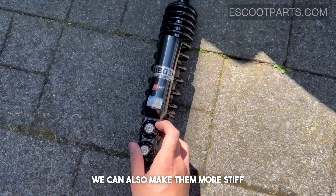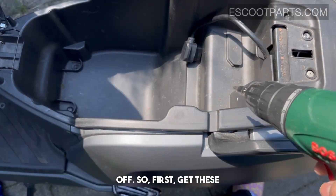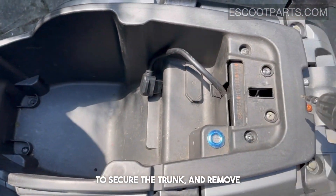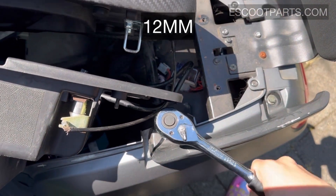In order to remove the shock absorber, we need to get the panel off. First, remove the four screws that secure the trunk, then remove the 12 millimeter nut for the bolt.